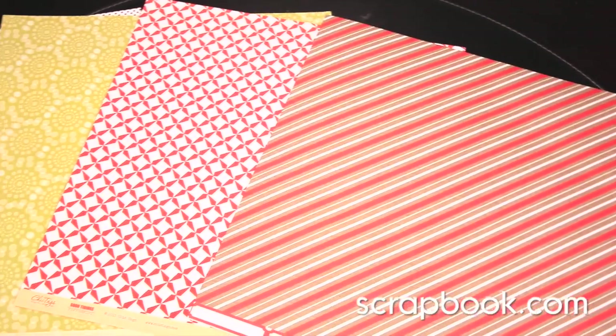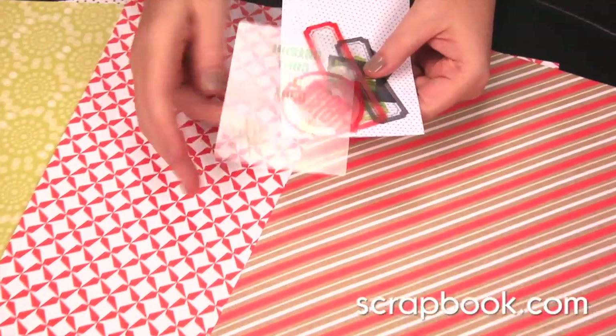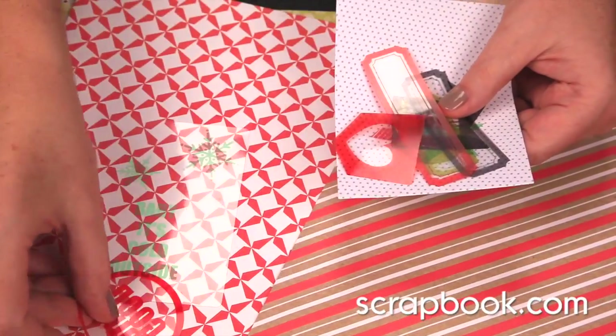This collection comes with lots of goodies. There are the clear tags — it's the clear acetate, which can be layered over photos and patterned papers.